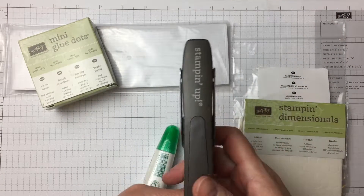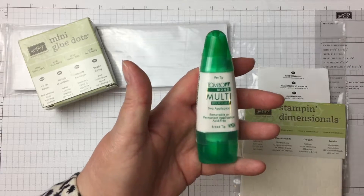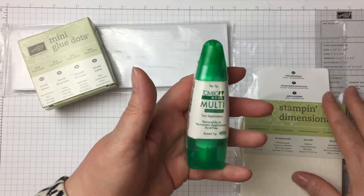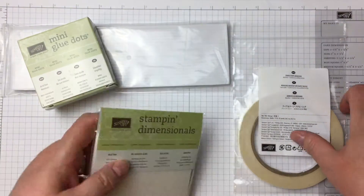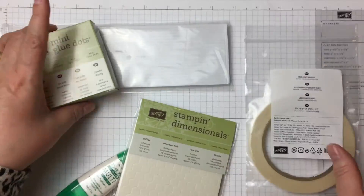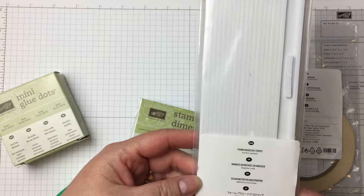A stapler is by nature an adhesive because it binds stuff together. You have the Tombow multi-liquid glue adhesive, which I call green glue — which a lot of us call green glue. Stampin' Dimensionals attach stuff together. Fast fuse adhesive. Glue dots. And we have foam adhesive strips.